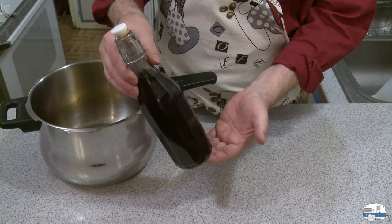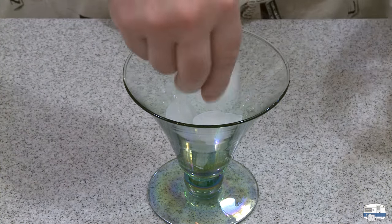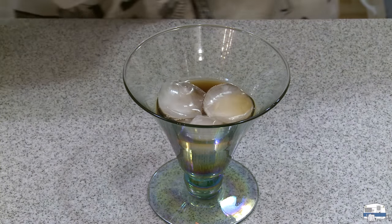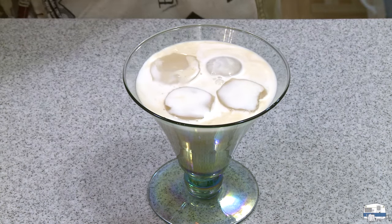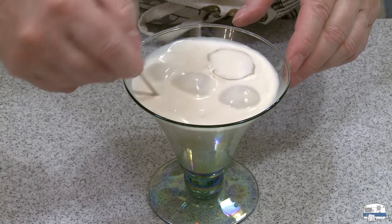Quadruple all the recipe numbers if you want to make a lot of this. Let's mix a drink for myself — I have some ice cubes here. This is the last of the Kahlua that was in the pan, and then some half and half. Give that a little stir. Looks good. Let's see what that tastes like. It tastes like Kahlua and cream — that's good. I'm going to go enjoy my Kahlua and cream made with homemade Kahlua.